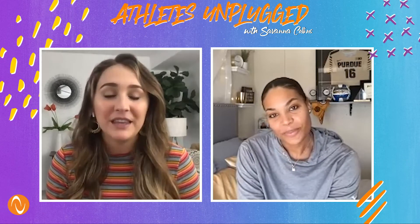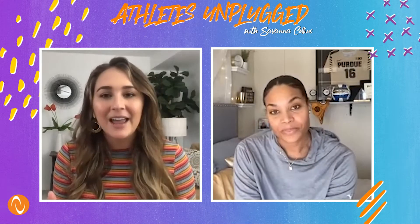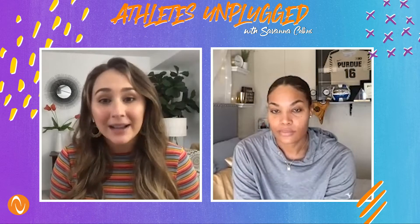Sheridan, thanks so much for joining me today on Athletes Unplugged. I'm so glad you're here. Thank you for having me. I know I am pumped for the first season of AU Volleyball, and I know you are too, but right now is the time for preparation. And I've seen on your Instagram that you have been doing Muay Thai to prep for this upcoming season.